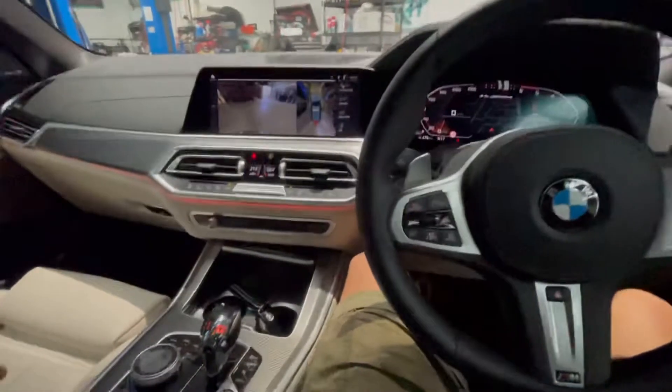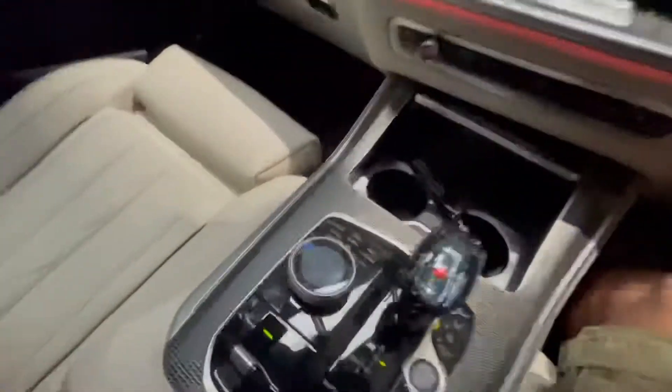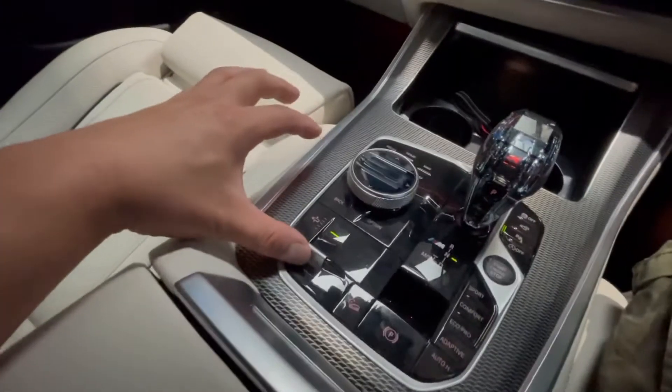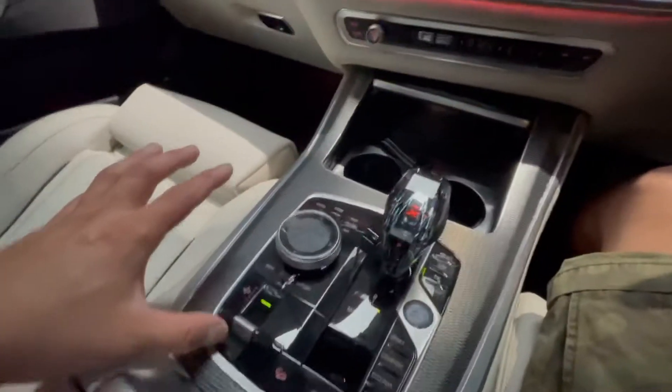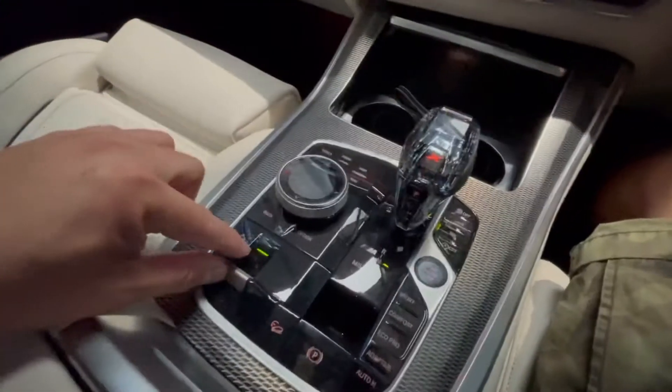So the first thing — for this model you need to lock the air suspension. Today I'm going to show you how to do it. Basically this one just got a button here that's for controlling the air suspension. You just need to press and hold it for about seven seconds — the LED light will come off.